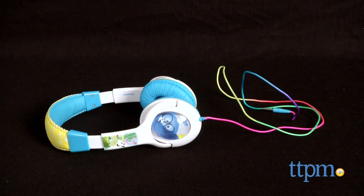If you like Inside Out and music, you'll like these headphones. Hi, I'm Laurie from TTPM and these are the Inside Out Mood Orb headphones from eKids.